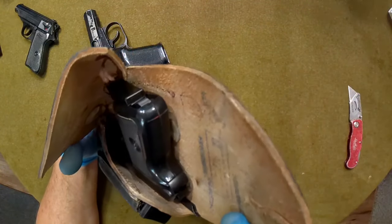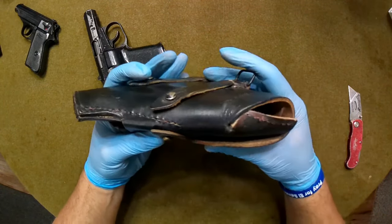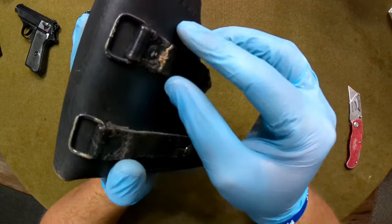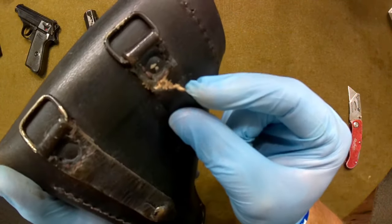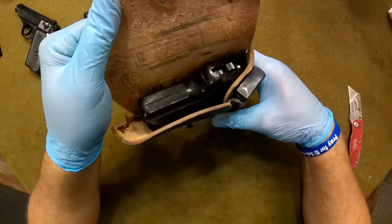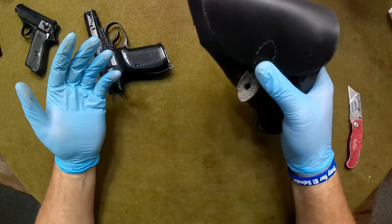I don't know if I want to keep the gun in there, but just for show we're going to put it all back in here. There you have it — stitching needs to be reworked on it. I know a guy that does leather work in my area. Just noticed the belt strap is just about gone, so I may have to get another piece sewn on and possibly riveted in. If I can find one of these holsters cheap I may just get another holster.